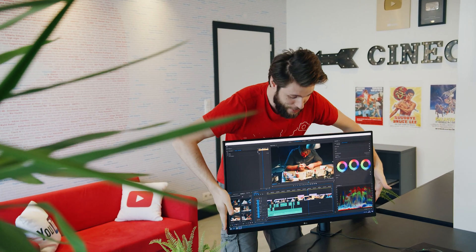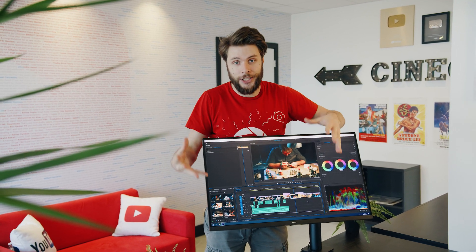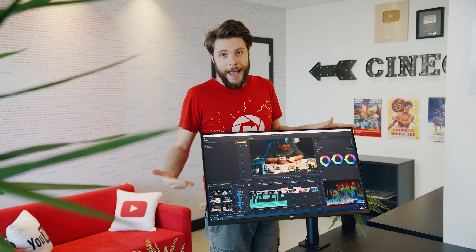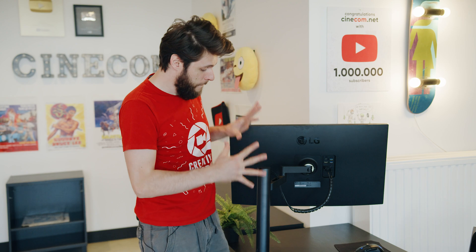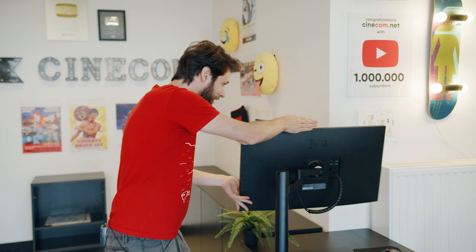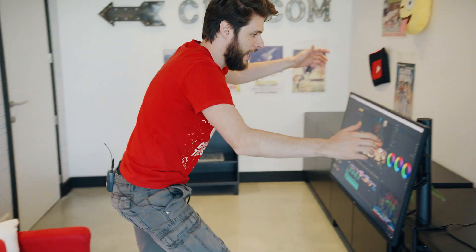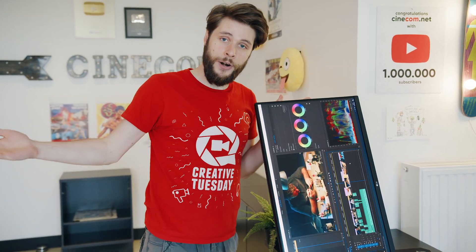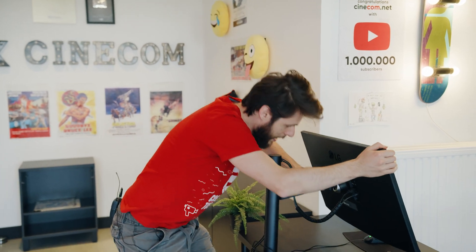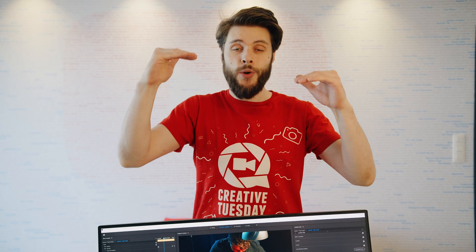This is the brand new LG UltraFine Ergo. It's great for creative tasks like video editing and color correction — we're looking at a beautiful 4K IPS display covering 95% of the DCI-P3 color profile. What makes this monitor really stand out is the arm on the back. It comes together with the monitor and defines the word 'ergo,' which stands for ergonomics. You get 360 degrees of swivel, so after an edit you can go sit on the couch and review your work, or tilt it into vertical mode for different tasks.